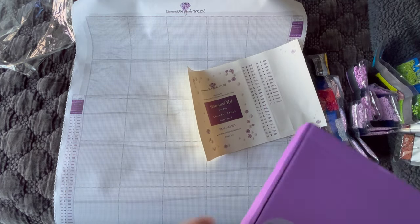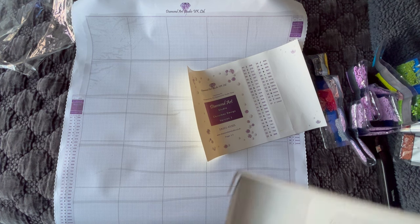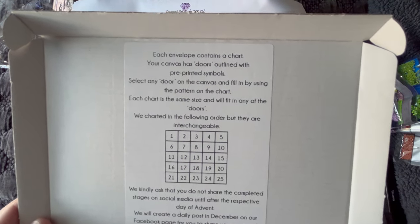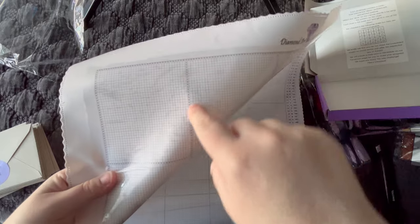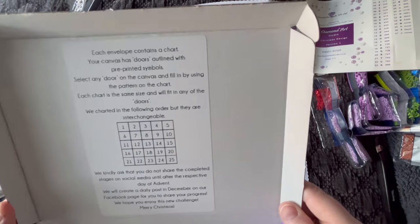We've got a lot of this purple color 552, the darker purple, and a red 666. It looks like they use the DMC number and just put AB after it. And 5200 AB — we're going to see that in snow, snowflakes, and icicles probably. So that's the diamonds. Now I'm going to pop this one off screen to open it up and just make sure I'm not spoiling anything. No spoilers yet — so inside this box we have instructions here. It says each envelope contains a chart. Your canvas has doors outlined with pre-printed symbols — like an advent calendar that has a door you open and pop out the chocolate.